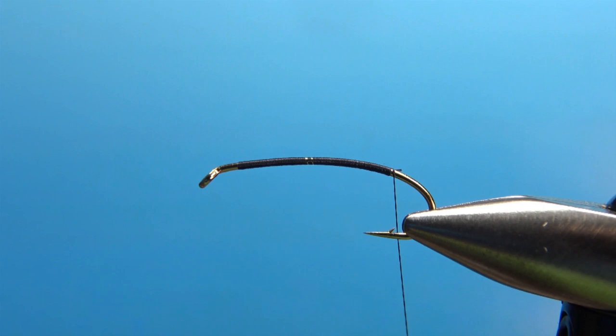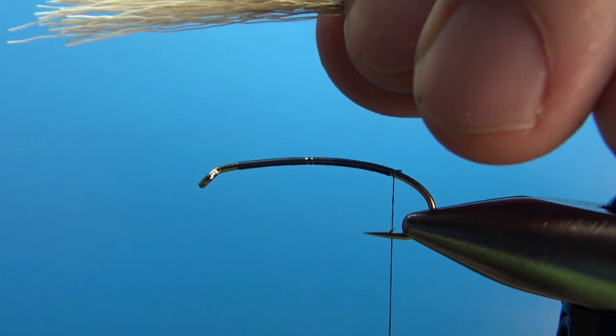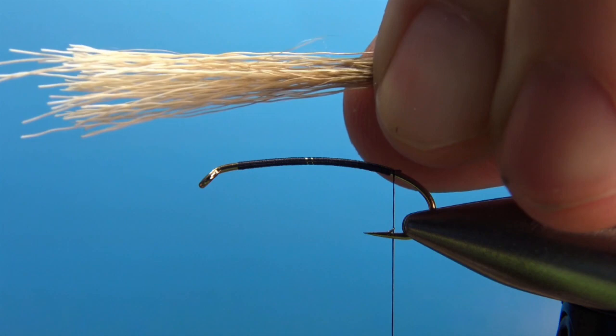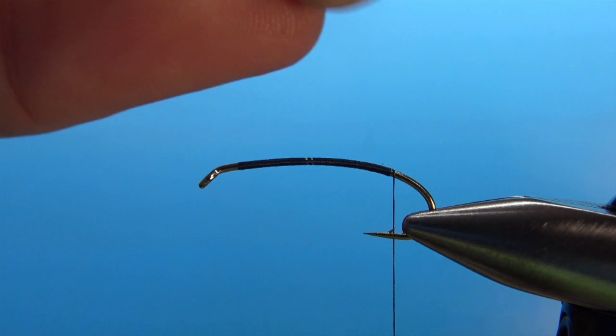Now when you've got your thread base in, we're going to take some deer hair — just deer body hair for the tail. Here is a tip: a viewer mentioned to run a dryer sheet through your hair stacker if you have any problems with them sticking or a little bit of static. Just run one of the dryer anti-static sheets through there before you stack it, and it really makes a huge difference. Another tip: when cutting your deer hair, take a little bit more than you think — maybe at least a third more — because I'm grabbing it by the tips now and pulling some of the short fibers out. I probably just thinned it by a third right there.